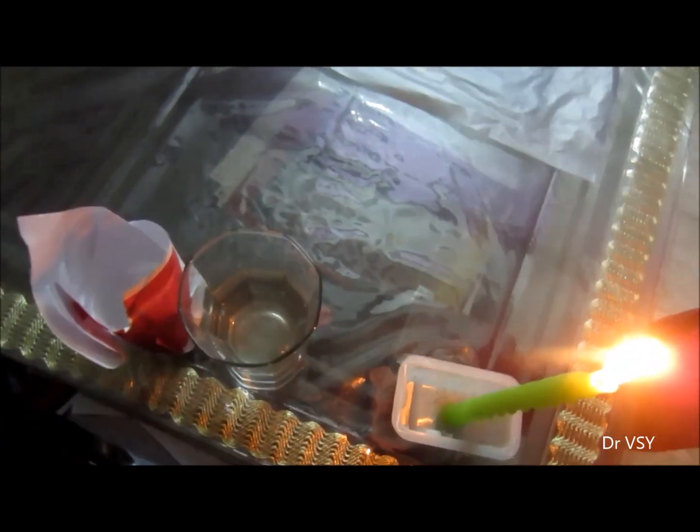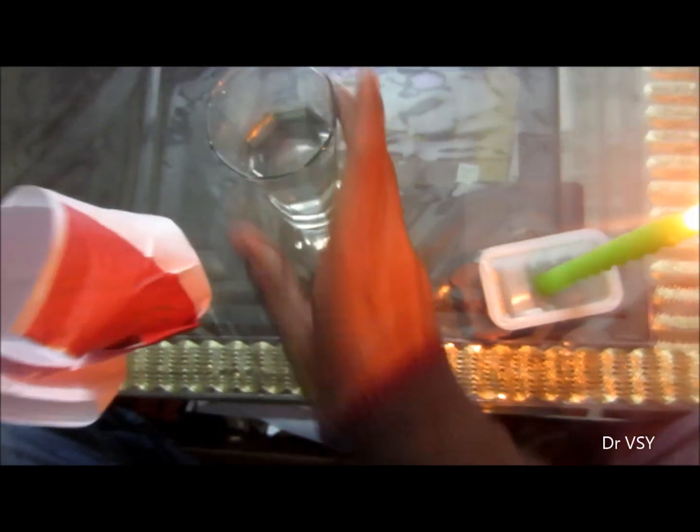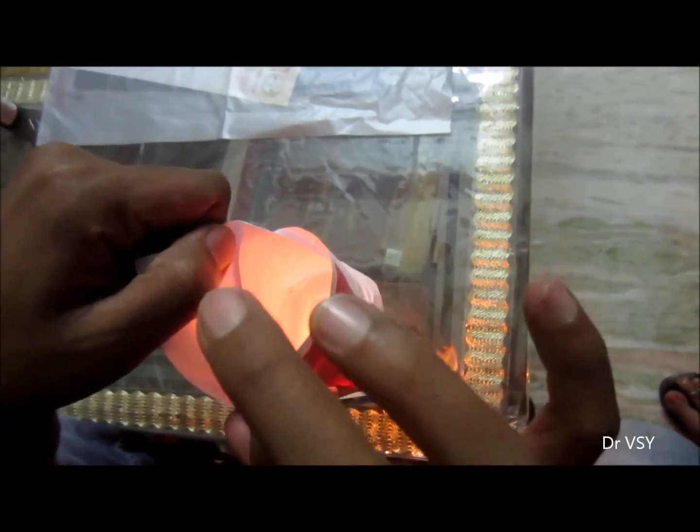This is a science experiment where you will see how we can boil water in a cup of paper. You can take a paper and just mold it in the shape of a cup so that it can hold the water. Now I'm putting the water in that cup of paper.